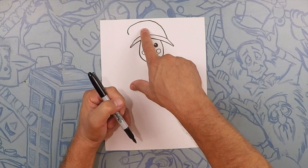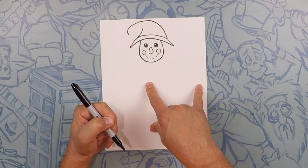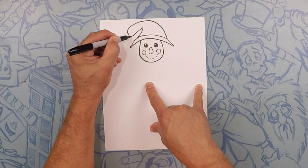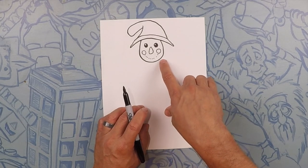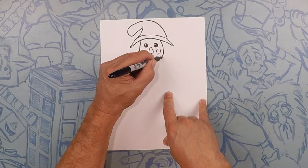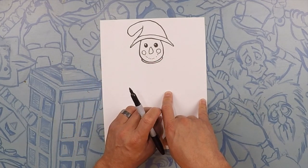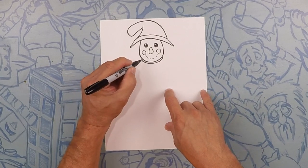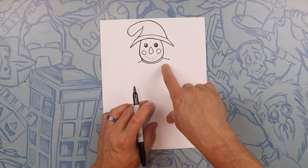Now we're going to do this side of his hat — we're going to start about here and do a line right down. Then we're going to do the top part of his hat and just close that off. It can be curved, it can be pointed, it can be however you want it. Next we're going to do his neckline — just almost like an outline on the bottom of his face. His head is kind of like a potato sack, so this is like the rope tying it together. Then we're going to draw two lines coming down — this is going to be the bottom half of the sack — and the line connecting them can be wavy.